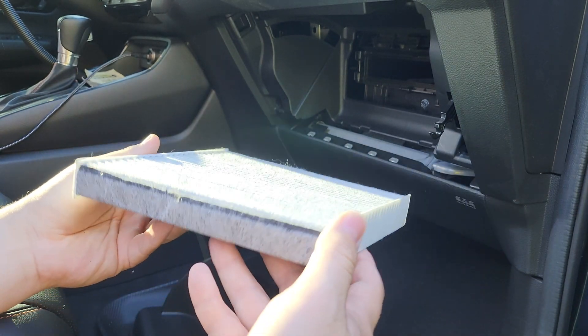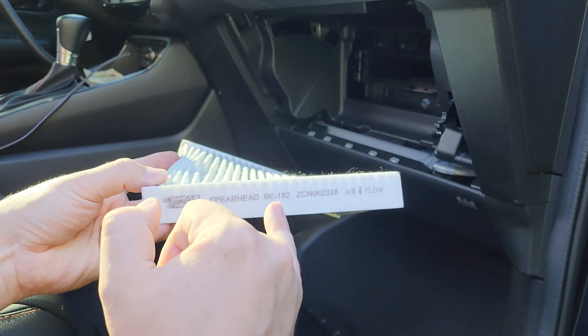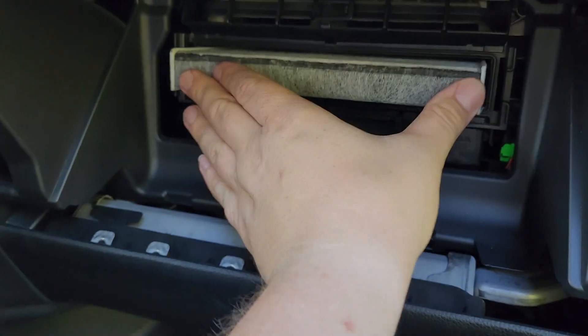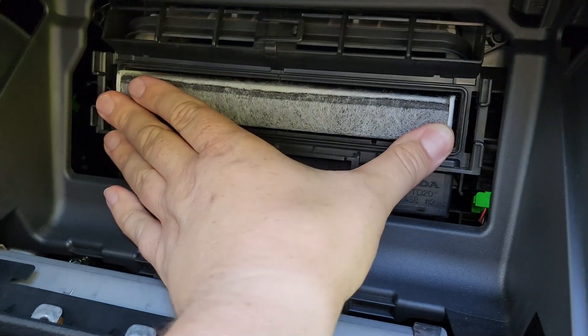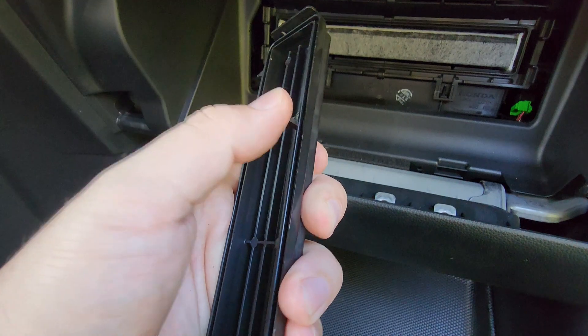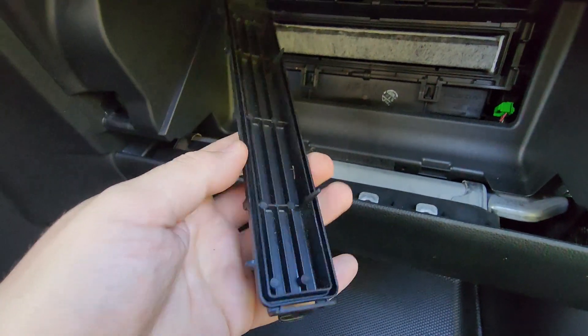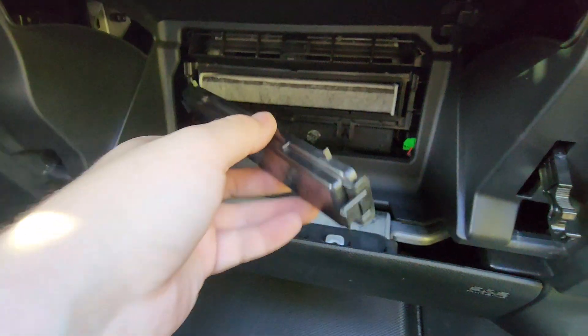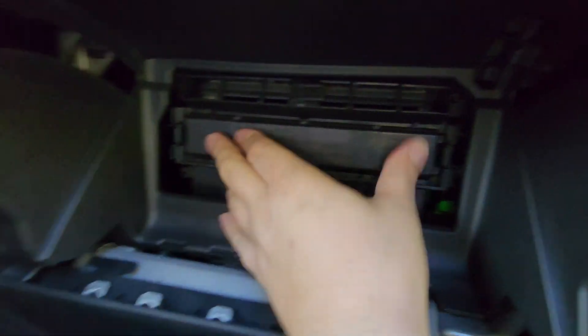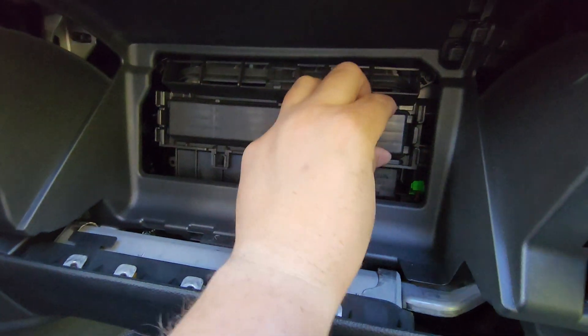The airflow arrow on the original Honda filter was pointing down, so we're going to install the new filter exactly the same way — arrow pointing down. When installing the cover, make sure the plastic pieces are on the bottom so you don't damage the filter. Insert into those two holes, make sure it clicks and holds really good, and we're done.